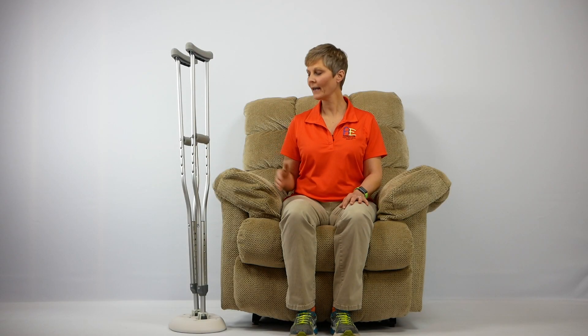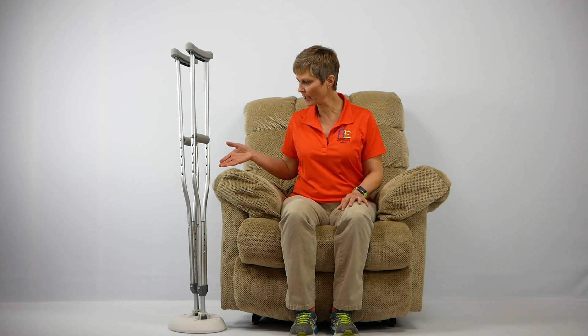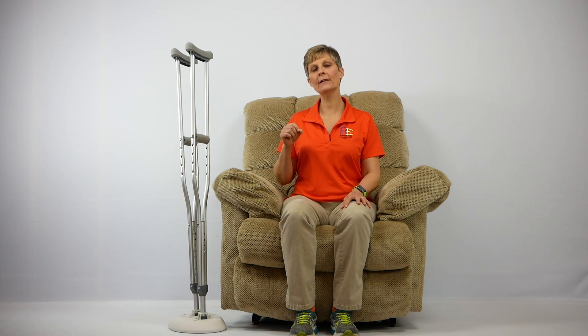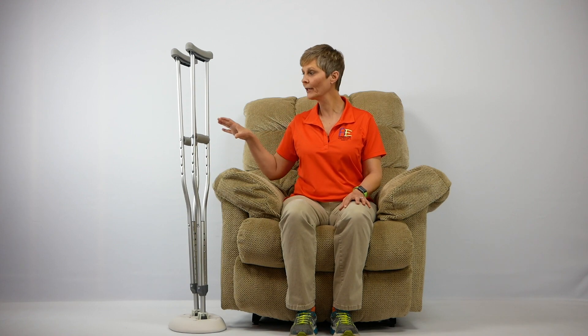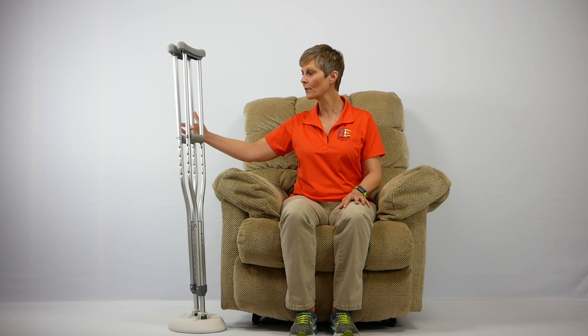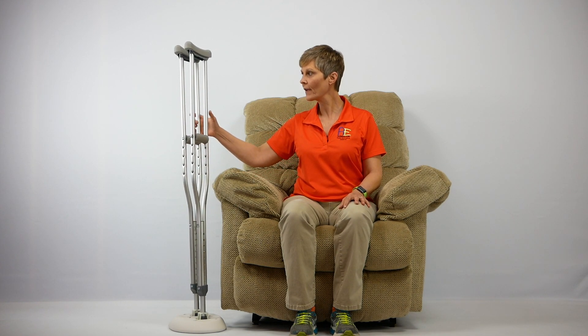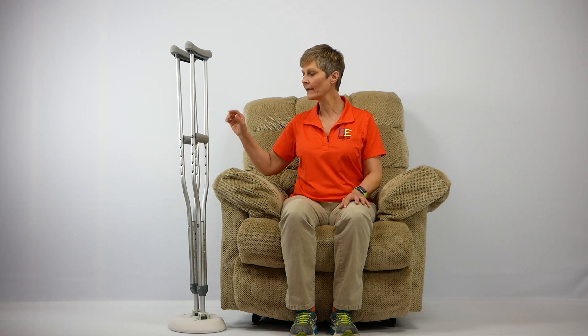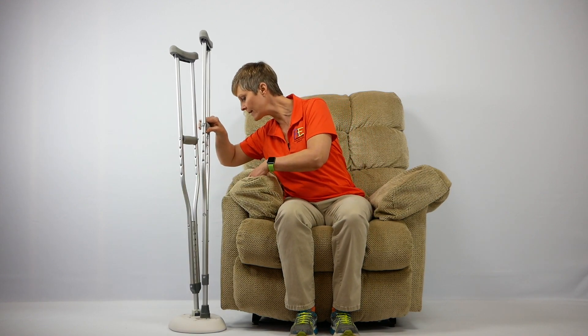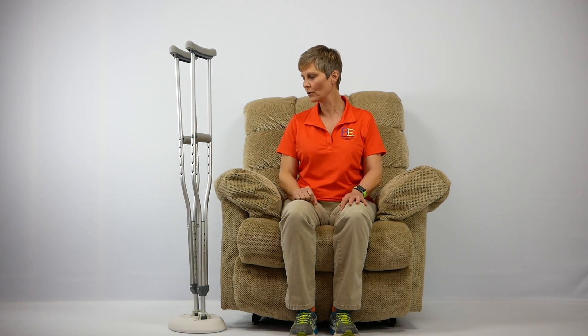So let's take a minute and see how the Crutch Caddy works. As you can see I have my Crutch Caddy sitting next to my chair. You could also put this next to your bed, or get two and have one next to your bed and one in your favorite chair — whatever works for you. I have to admit I was initially a little skeptical as to whether or not the Crutch Caddy would really hold the crutches upright especially if they got bumped, but I'm really quite impressed with how it holds them upright. I also like how easy it is to take the crutches in and out of the Crutch Caddy — it takes very little effort.